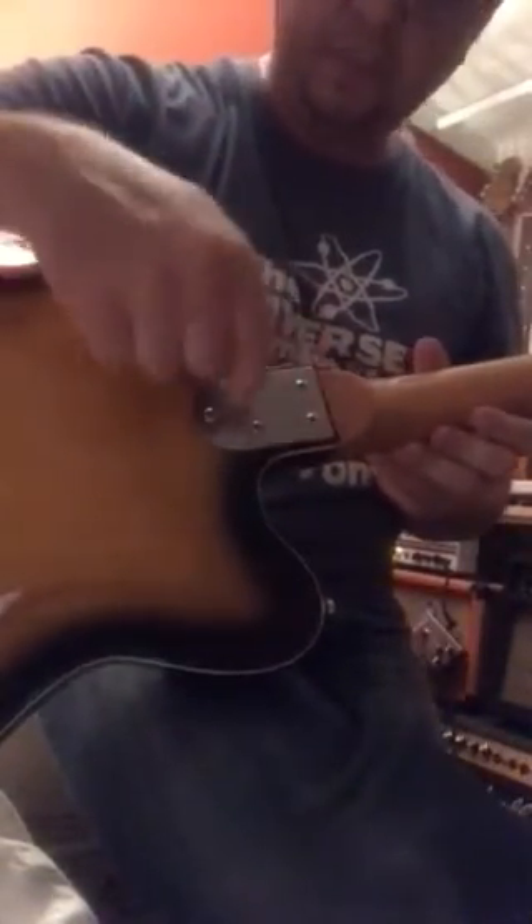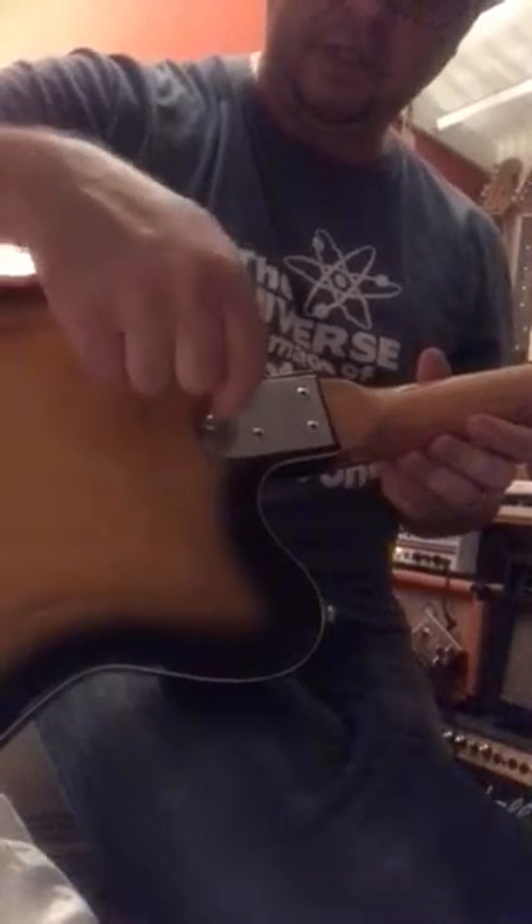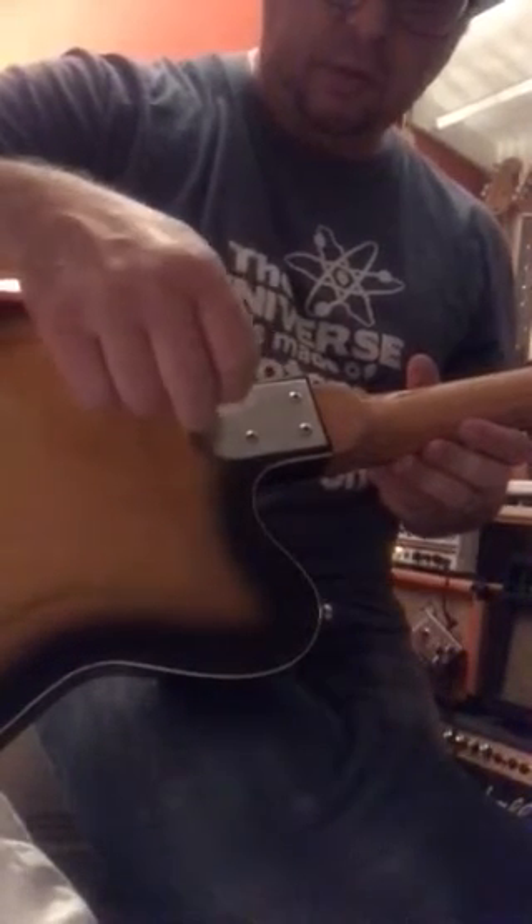Everything on it looks original. That pickguard is just very groovy — it's a bit hard to see in this lighting, so I apologise for that. Everything, to me, seems to be original. It does say 'made in Japan' on the back of the headstock plate. This style of plate has been used by heaps of manufacturers, so it's very difficult to date these.